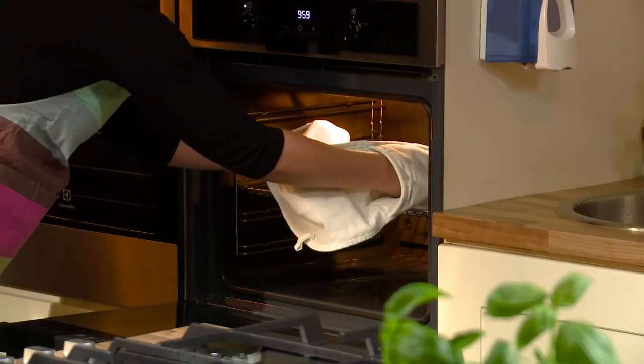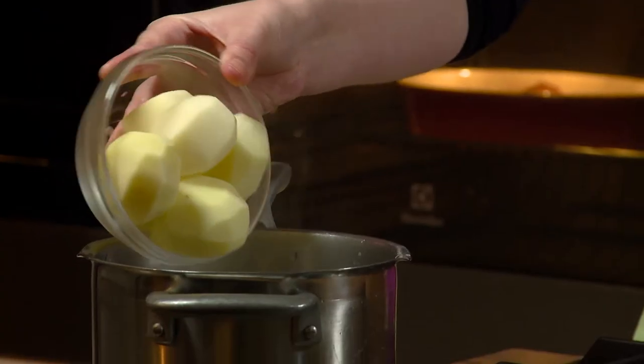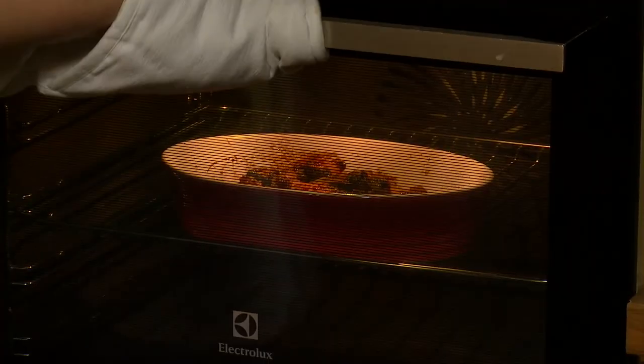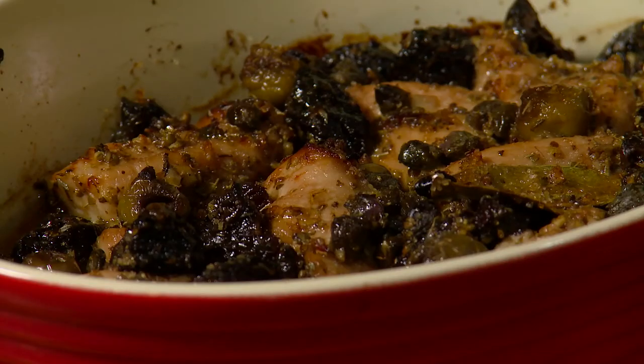Put the dish in the oven and bake for 30 minutes. Meanwhile, place the potatoes in a pot of boiling water and simmer until cooked. Remove the turkey from the oven and place the turkey mixture on a plate with juice and marinade, and potatoes.